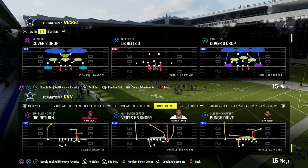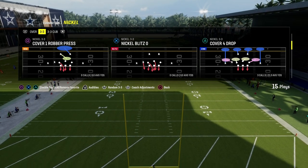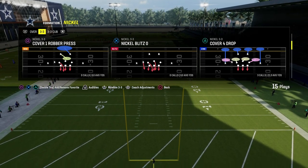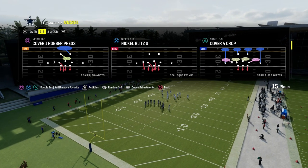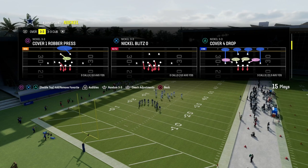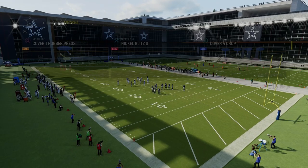I wanted to go over this 3-3 blitz. The 3-3 is a formation this year that has a lot of ways to run the defense, but I think this way is probably the best way. This is kind of similar to what Henry was doing in the Madden Ultimate Kickoff Tournament against Dub.W. The play is Nickel Blitz 0.